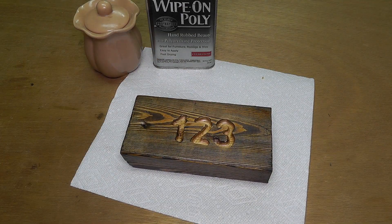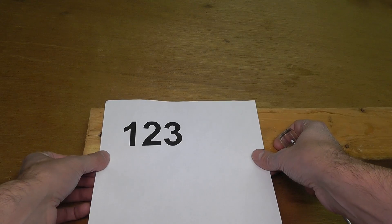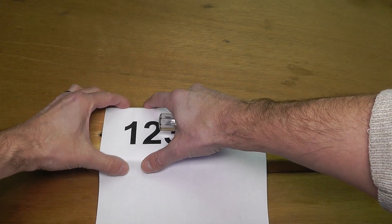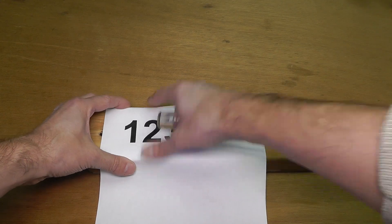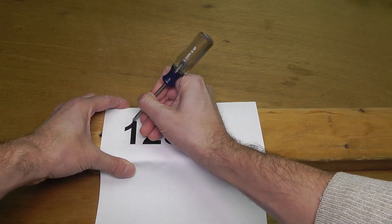I start out with just some old piece of wood — in this case a 2x4 that I have sitting around. And then I went to the computer and I printed out the house number that I want to make a sign out of.